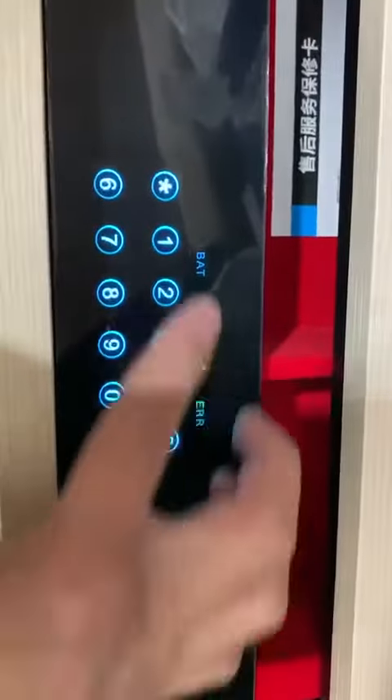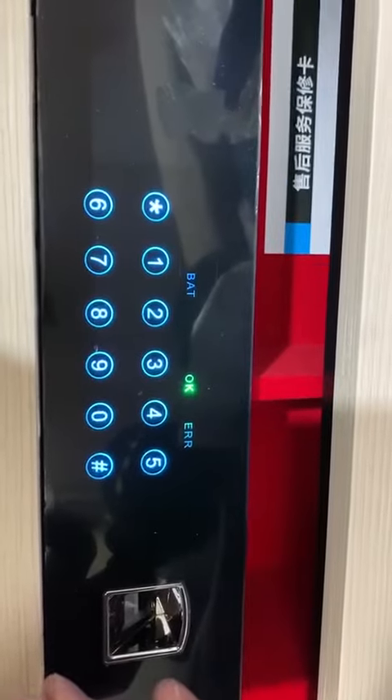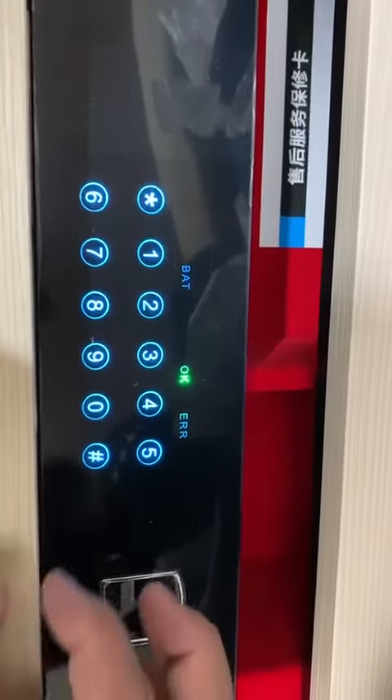Unlocked. Please press 00 plus pound to modify the administrator password. Please press 11 plus pound for fingerprint registration.